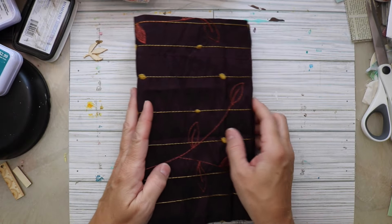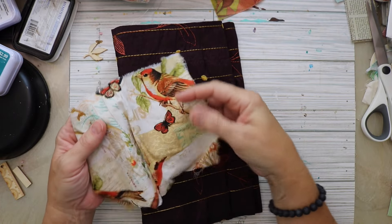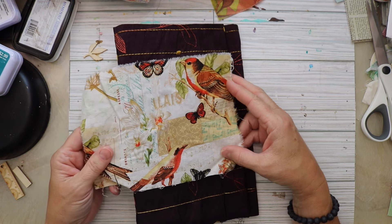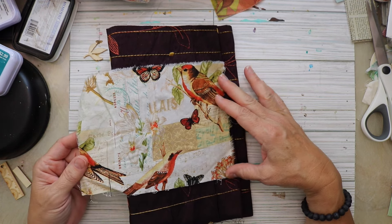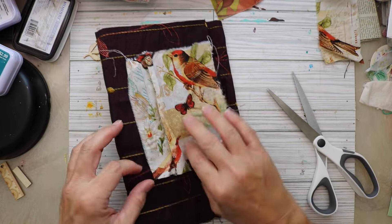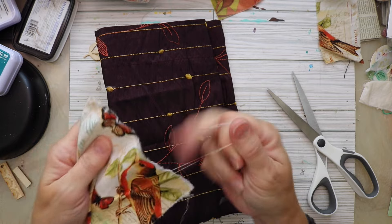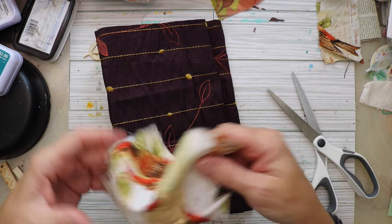I also found a scrap of fabric that happens to have birds on it, which is fantastic. I thought I'd go ahead and see how this works with the other fabric I've chosen for the cover, and I think the colors work great together, so I'm definitely going to add this. I'm snipping and tearing it so the size works better, and I'll keep that other piece just in case I can use it somewhere in the journal — for tabs or whatever.